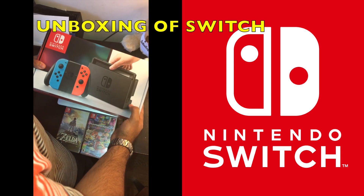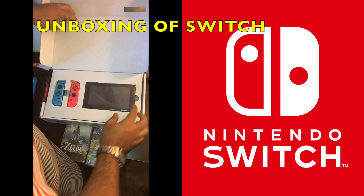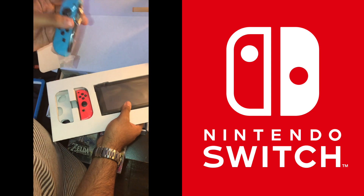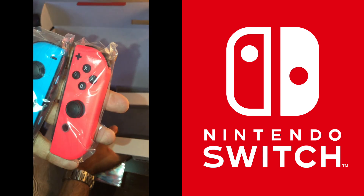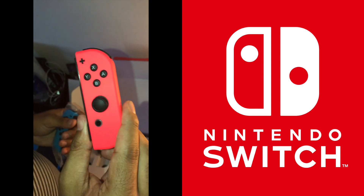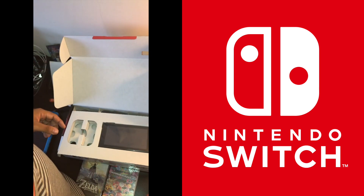We're going to open up this Nintendo Switch Neon Edition and see what's inside this box. It's real easy to open. Right in there you can see the Joy-Con controllers — it's got the left side and the right-hand side. This Neon colorway is real sick, definitely like that. Let's take it out of the packaging and give it a nice up-close look. We got the analog stick there, the buttons, and one on this side as well. Pretty slick.